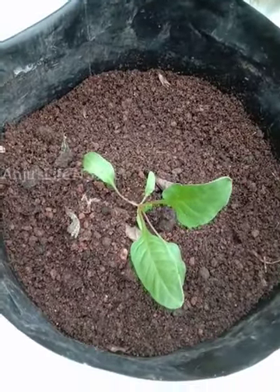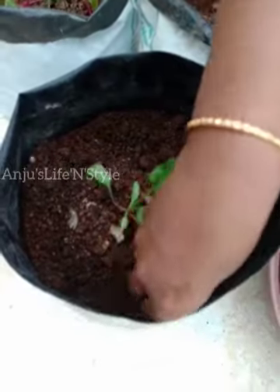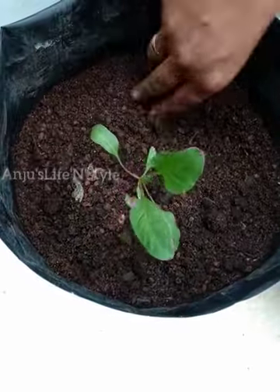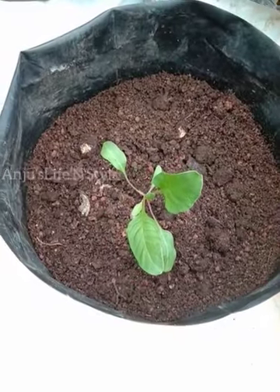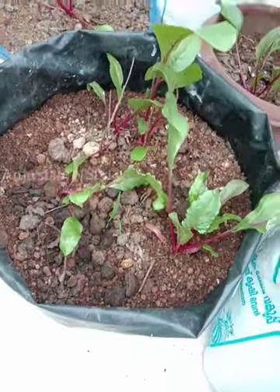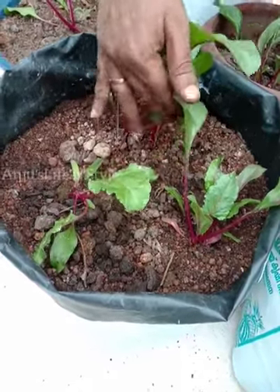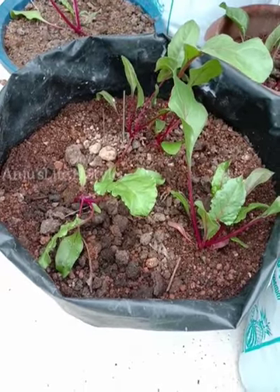It's a lot of water. You can't get water. Let's go to the water. I will add 3 minutes to the top. I will not be able to put it in the top.